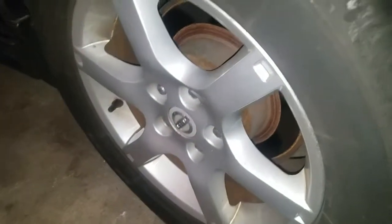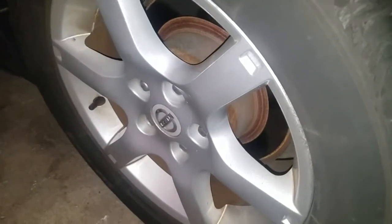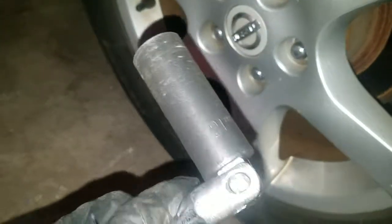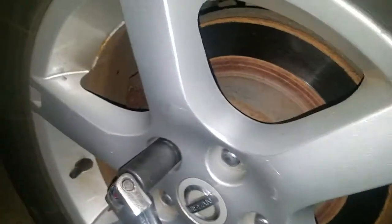Hey YouTube, today I'm doing a rear brake change on a 2005 Nissan Altima. You need a 21 millimeter socket on a breaker bar so you can break the lug nuts loose while the car is still on the ground.